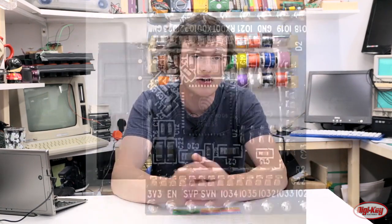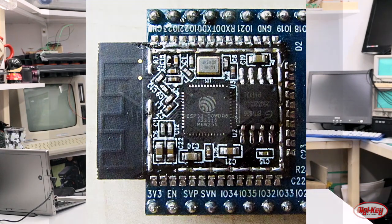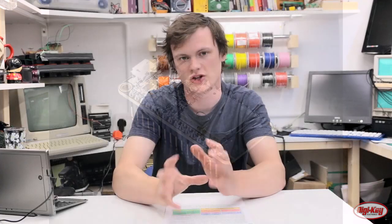Now that we've had the ESP8266 for a good number of years, a new version has come out on the market — the ESP32 — and that is essentially what the Adafruit Huzzah is. It's an ESP32 module on a board that handles the USB interface, the control logic, and all the stuff to make the chip work properly, so you can just drop it into a breadboard and use it straight away.